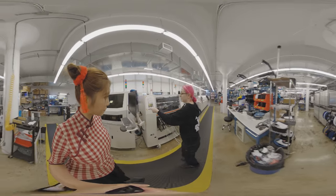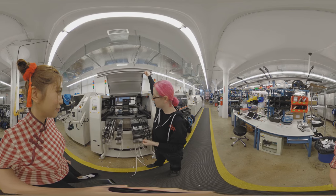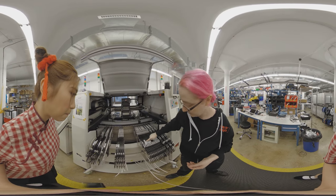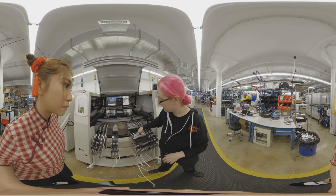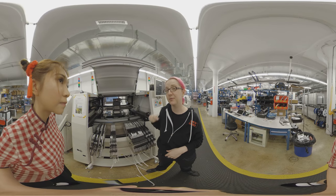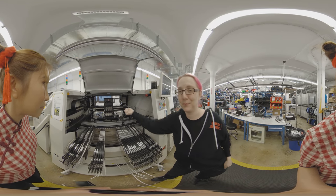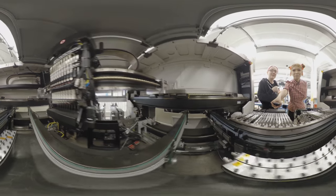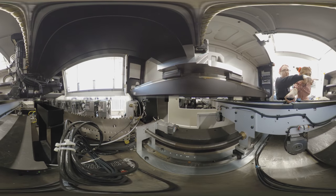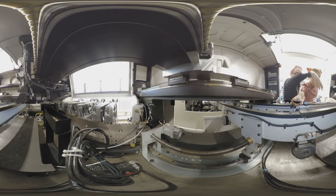After the board goes through the stencil printer it has paste on it, and then we can place parts. This is our first pick and place — this is the Samsung 481. You can see it has a lot of trays and feeder bases. Some feeders have the part name pre-written because we use them on every single board, so instead of taking them out every time we just keep them in. This picks up 10 parts at a time — you can see there are 10 nozzles — it picks up all 10 at the same time, so it's very, very fast.